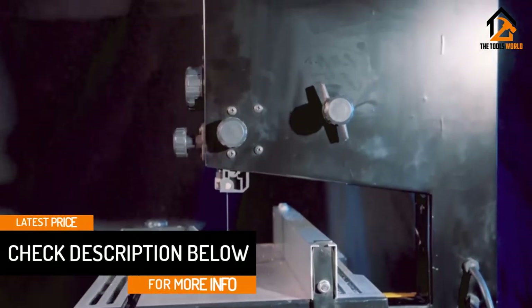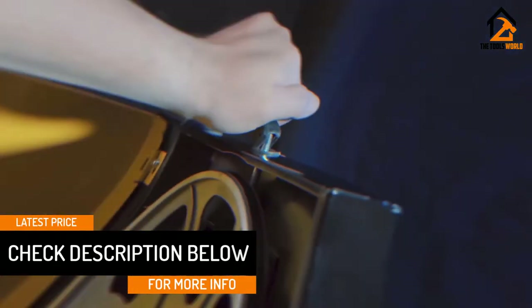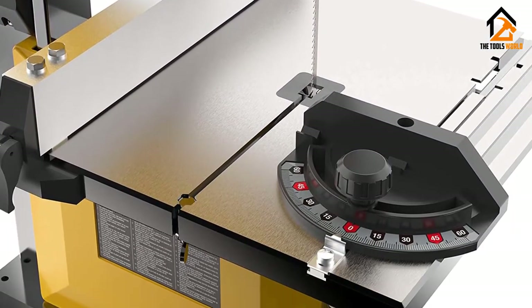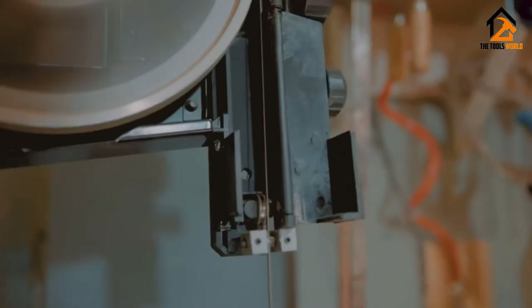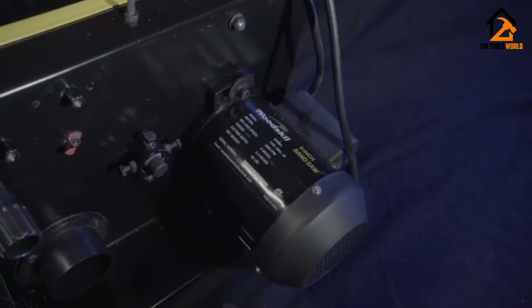The model does provide you with a rip fence, miter gauge, and it comes with a dust port. I love this as not every model on the market delivers those items to you, yet it makes a difference with the functionality. The band saw does come with a 59½-inch long blade, and the width of the blade can vary from ⅛ to ⅜ of an inch. Adjusting the blade is also exceptionally easy, with little required to set up the machine.